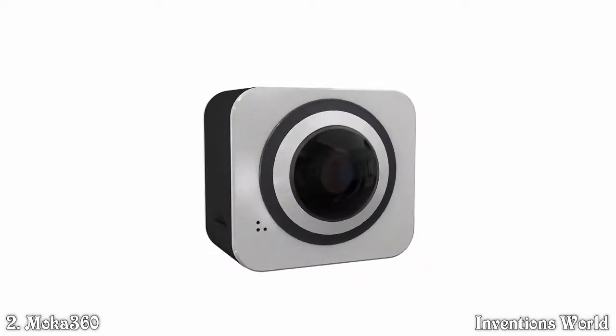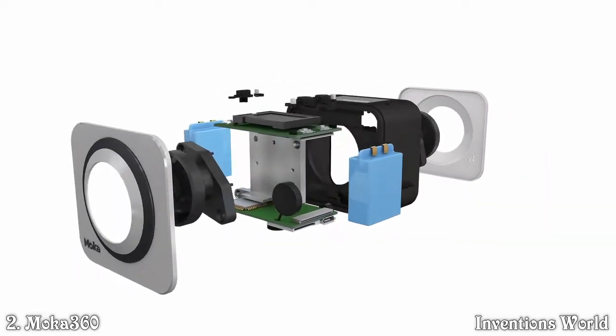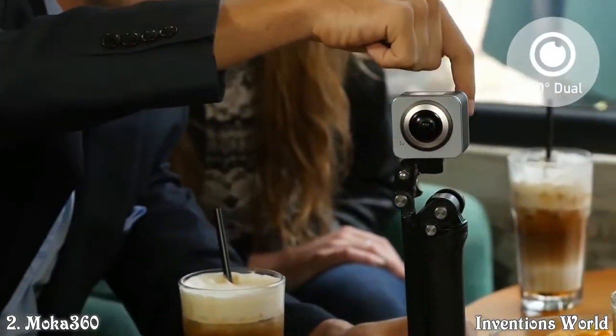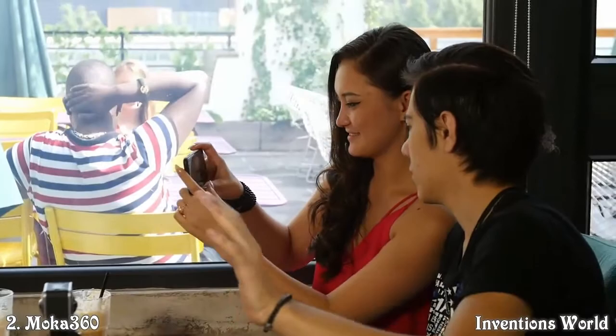Mocha 360 applied two 7-glass lenses, superb internal quality, and f2.0 aperture to ensure better image quality. Symmetrical 220 degrees dual-lens design could cover double 360 degrees recording.